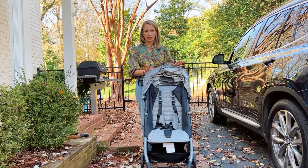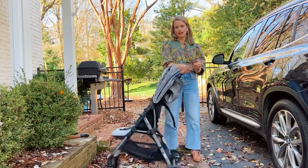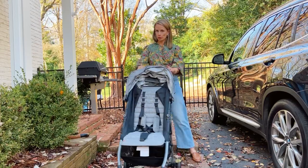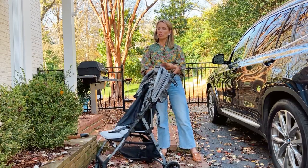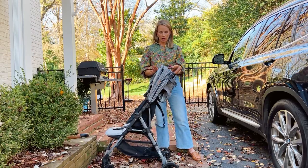I'm going to do a deep dive of all the features of the Zoe Tour Plus Stroller and why I like it. It's very, very lightweight and super nimble. This is great if you're on the go a lot, you live in a big city, you need to pick it up and down going over curbs or anything like that. This is a great option.